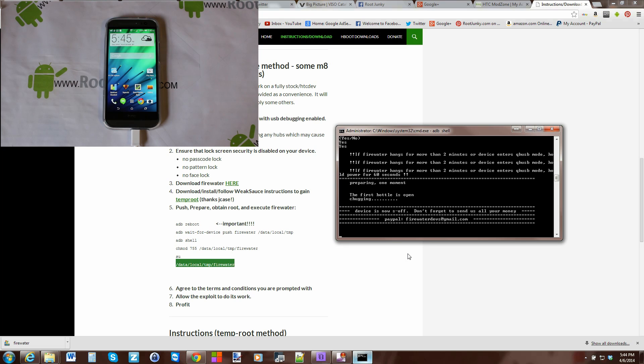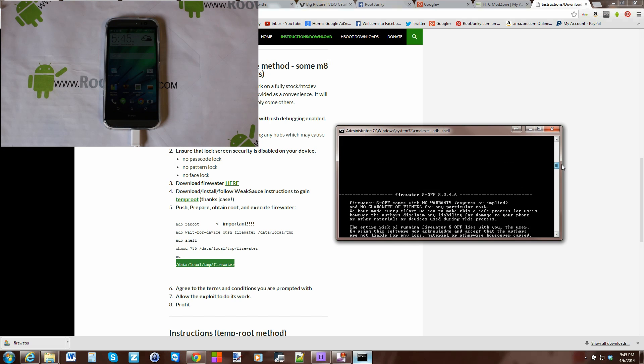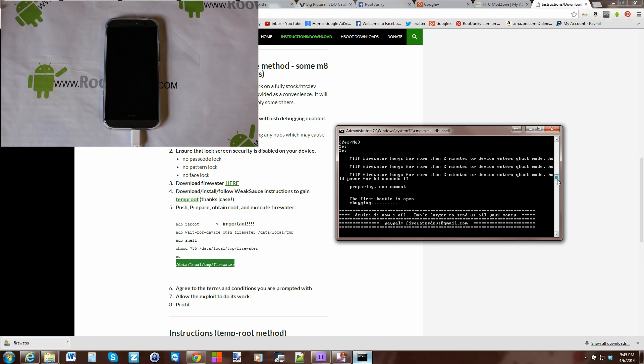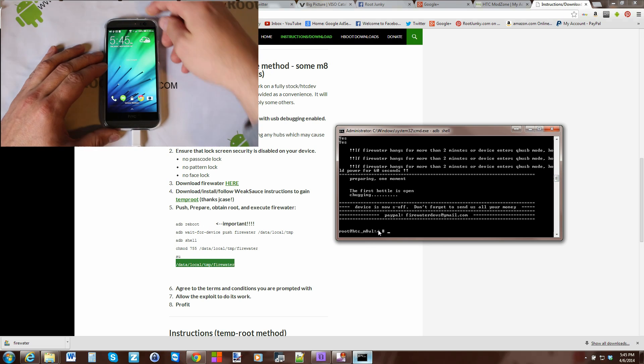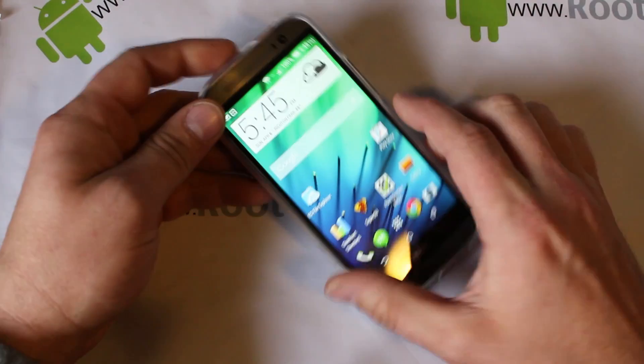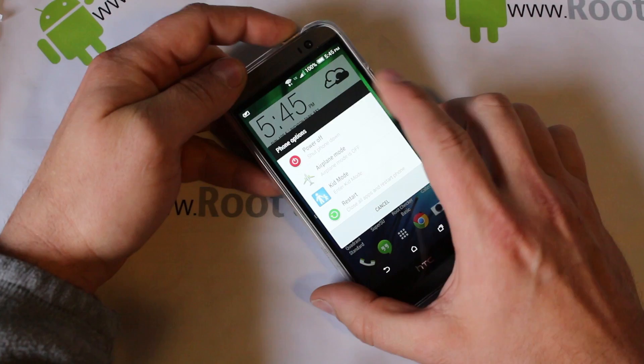The screen was just off — it really isn't doing anything visibly. Then it says 'device is now S-OFF' and it's done. The command prompt came back with a new line, and that little symbol at the end means it's complete. At this point it should be safe to close your program and unplug the wire. So unplug it, then power off the device and shut it down.